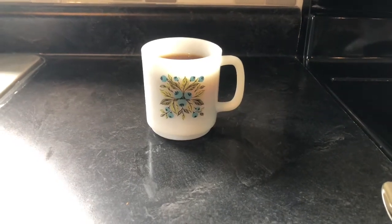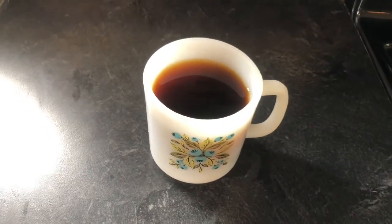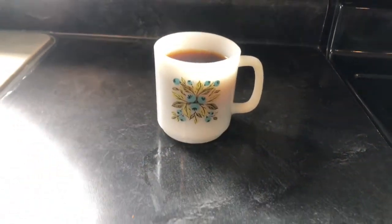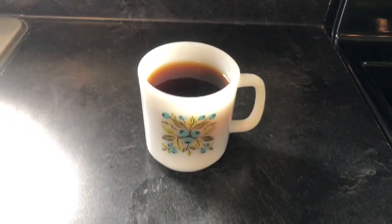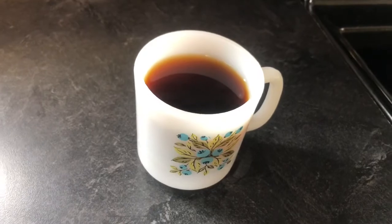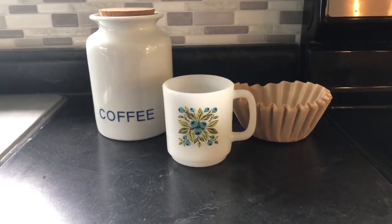So fall is practically here and today I just wanted to share a quick little life hack with you guys, and that is how to brew coffee without a coffee pot or a French press. This may seem kind of like an obvious tip but I just wanted to share it with you guys in case you have not thought of it. So if you're interested in knowing how to do this, just keep watching.